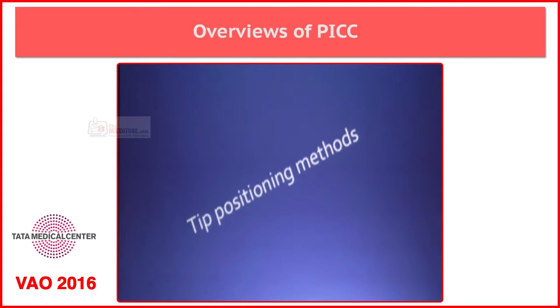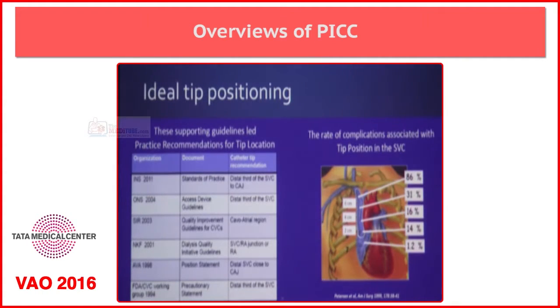Next we talk about tip positioning. According to the guidelines, ideal tip positioning is the atrio-caval junction. As you see in the picture, the rate of complications is very low when the tip of the catheter is placed in the atrio-caval junction. There are various guidelines which suggest tip positioning, so INS 2011 latest guidelines suggest the distal third of SVC at the atrio-caval junction.